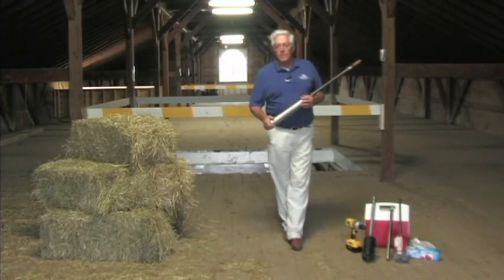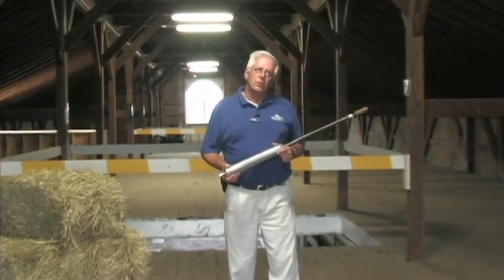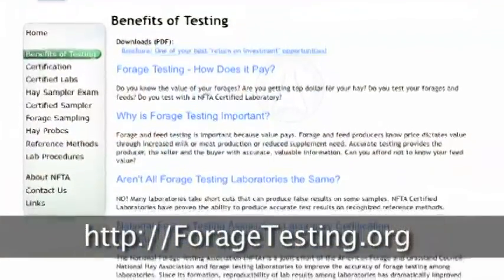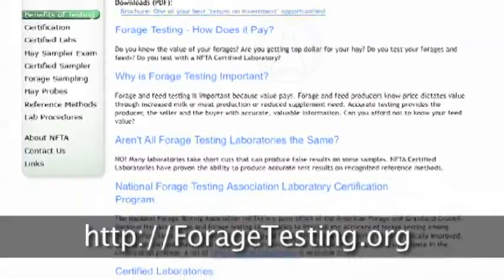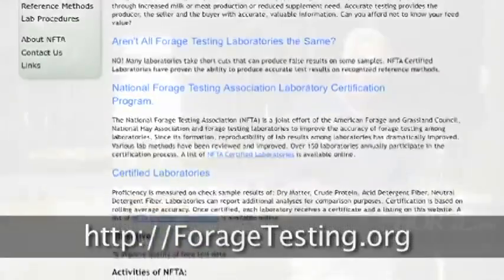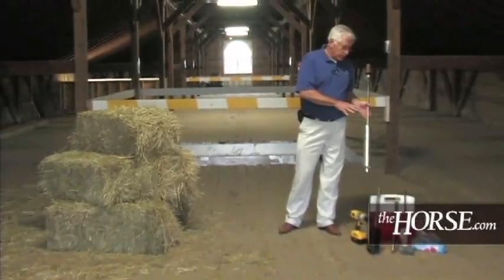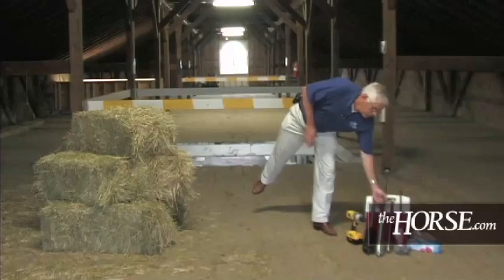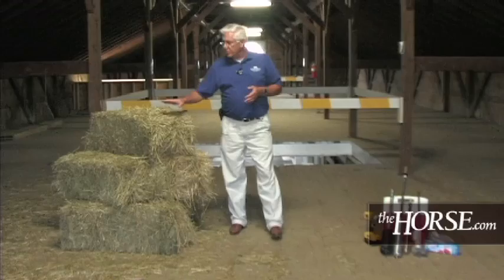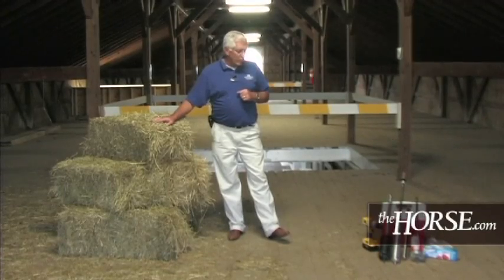I do want to mention that there's an excellent website available: foragetesting.org — that's all one word, foragetesting.org. If you go there, you can find a list of these cores and samplers, and they'll also show you where to purchase them. It's a terrifically good website, and in case you missed something in our demonstration today, it will also show you the proper way to do the sampling.